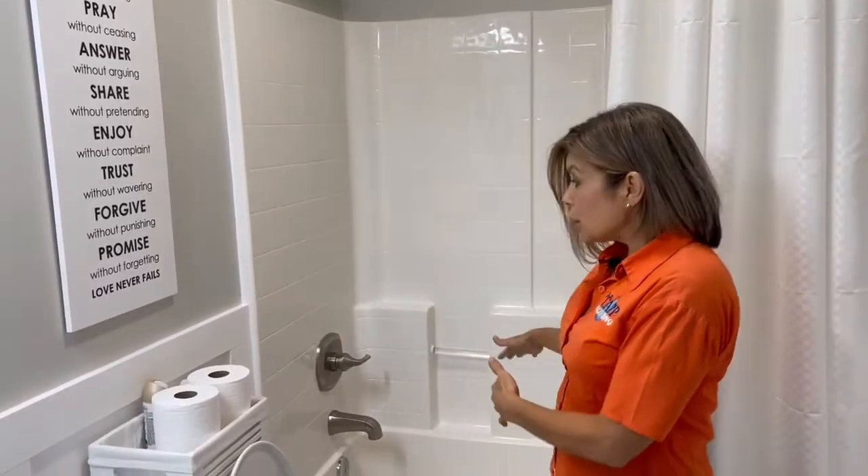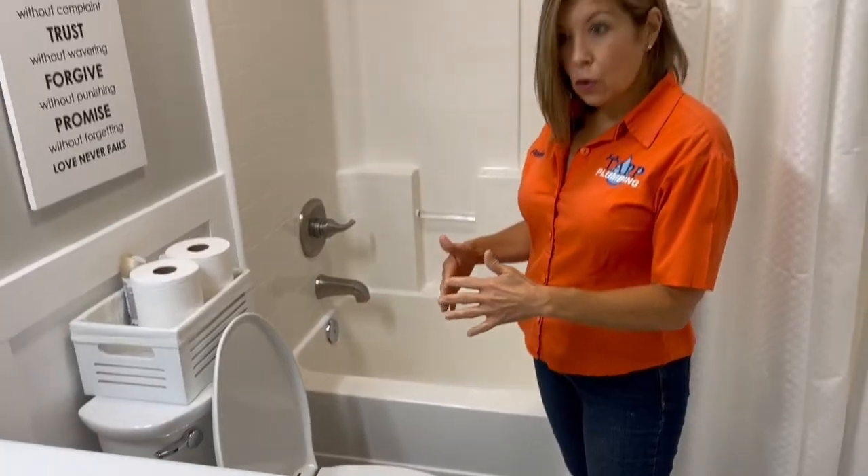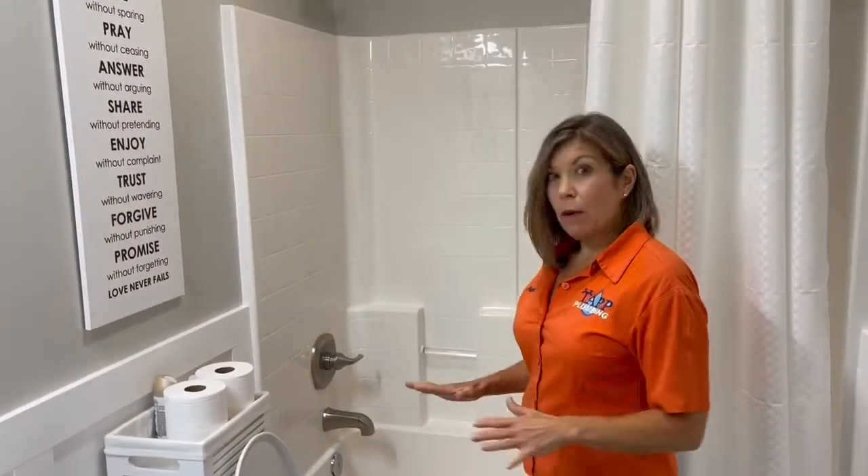Today Joe and I are going to show you what could be possibly wrong in your basement bathroom if you're in the shower and your toilet starts bubbling, or if you just try to flush your toilet and it won't go anywhere.